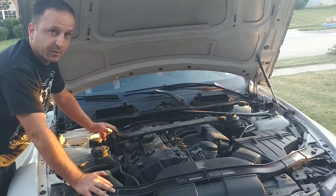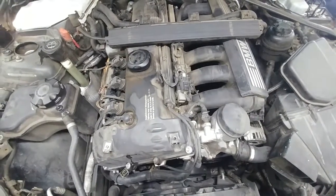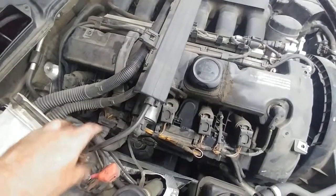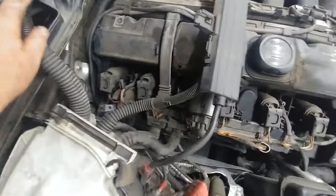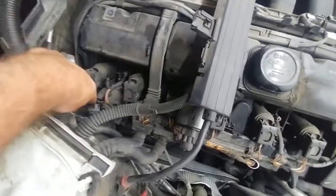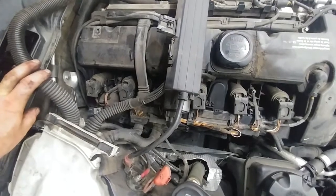We're going to stop the video, pull out all the parts and tools in the kit, and give you a demonstration. Here is the engine with the cover off. Some of the things you'll need to remove include these coils, this harness, a couple of covers, and you've got six coils to remove. You need to flip this harness away to get access to the crankcase vent valve, which is right there — you can see this little fitting here. We'll pause the video, remove all these components for a clearer look, and then proceed with the retrofit and removal of the valve.